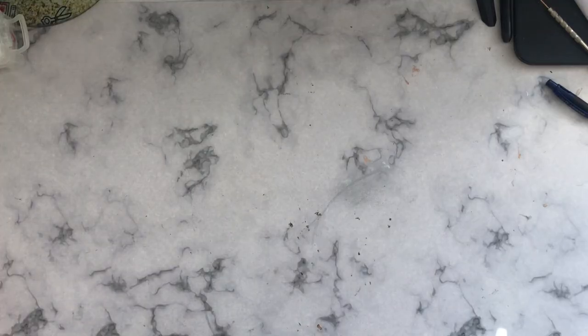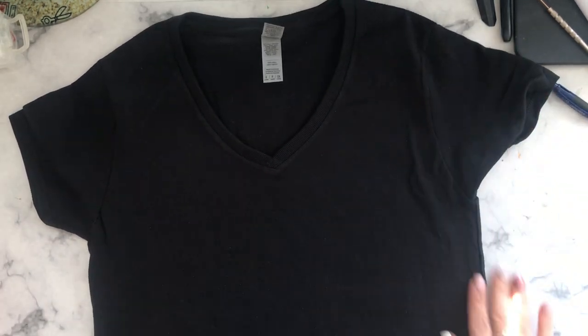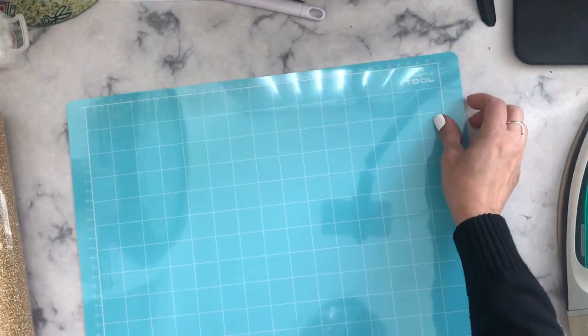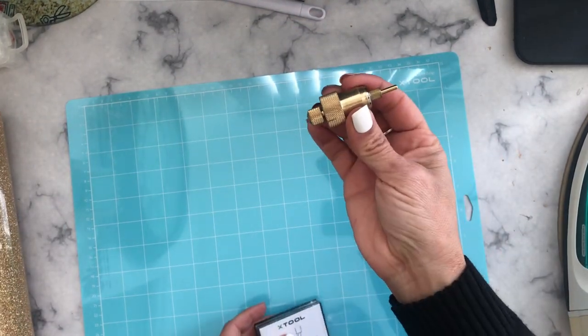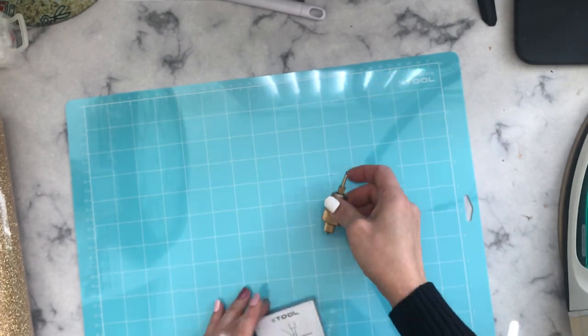Let me show you the materials. For this project, we're going to need a t-shirt — mine is 100% cotton. When you press vinyl, you can use any type: polyester or cotton. We're also going to need the Light Grip X-Tool mat, plus the blade holder and a blade.